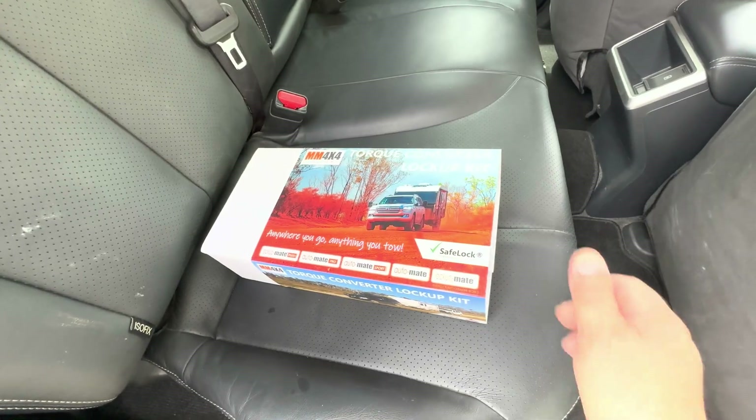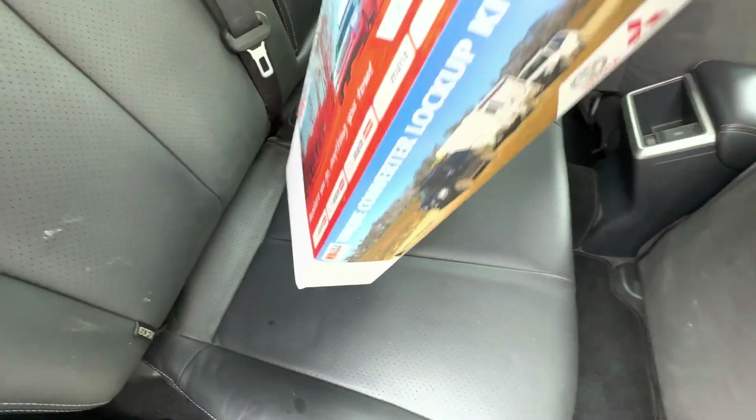G'day, it's Marshall from MM4x4. Today I'm going to go through the process of installing one of our lock-up kits into the MR Triton. First we'll go through what comes with the kit in the box.